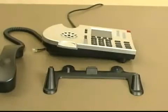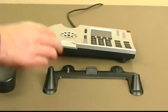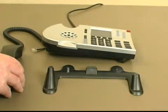Let's discuss the physical layout of the phone. Your ShoreTel IP phone consists of the phone body, a base, a handset, and a handset cord.